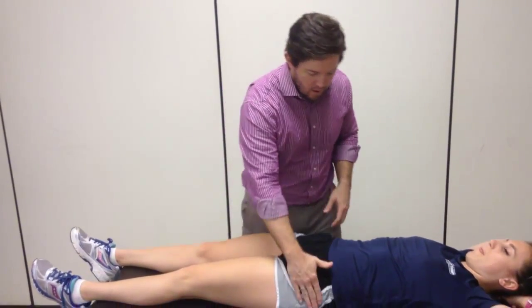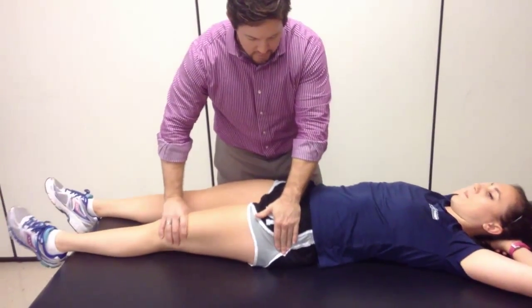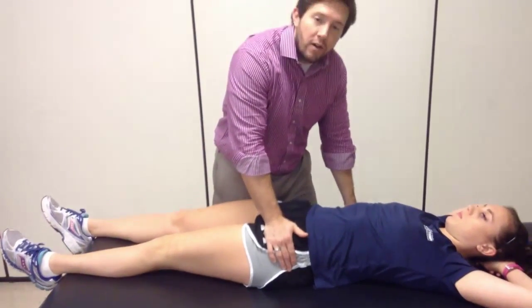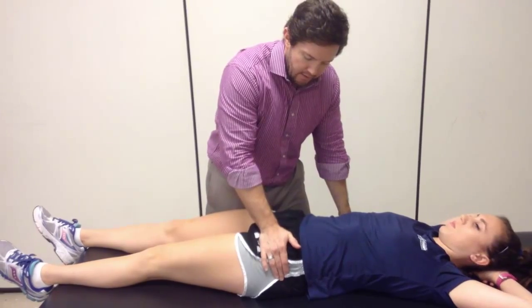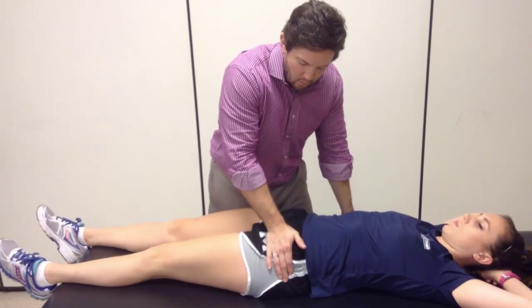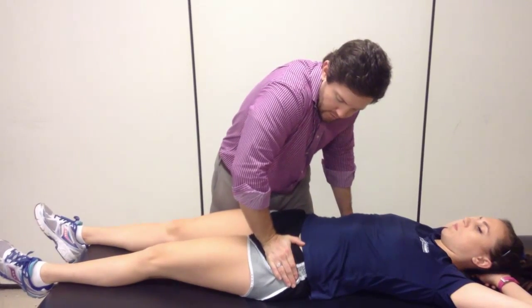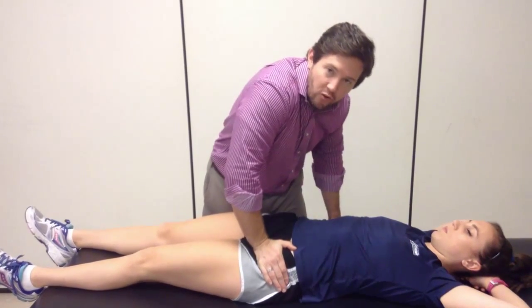As I start off, I can do a little bit of a log roll to identify her greater trochanter, and then I'm going to move my hand just slightly superior and medial to that position. If I want, I can do a slight skin lock over the front of that, and then my force is going to be downward and just slightly lateral.